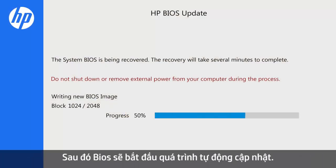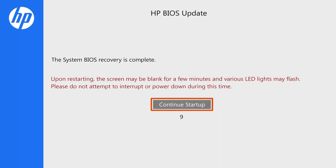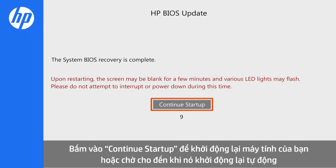The BIOS update begins automatically. It will write and then verify the updated BIOS. Click Continue Startup to restart your notebook or wait until it restarts automatically.